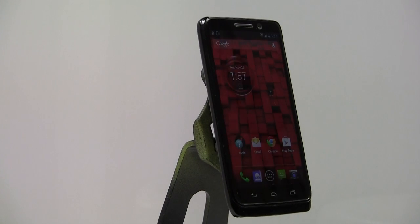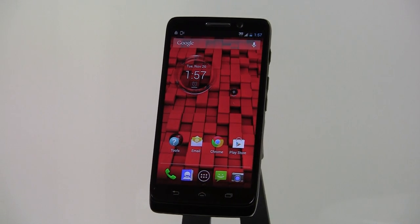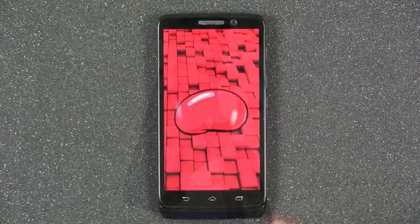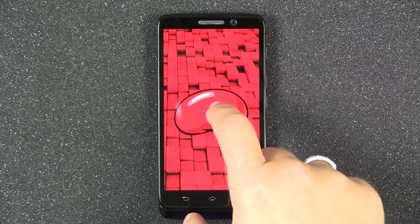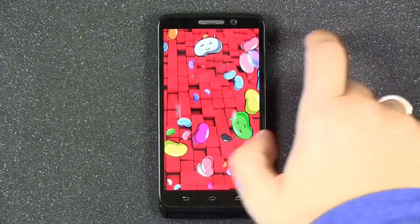Hi there! Today we are going to take a look at the Droid Mini by Motorola. The Droid Mini, like many others in its class, is a 4G LTE smartphone with Google's Android 4.2 Jellybean Operating System and is exclusive to Verizon Wireless.